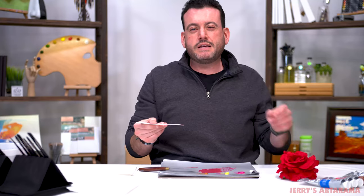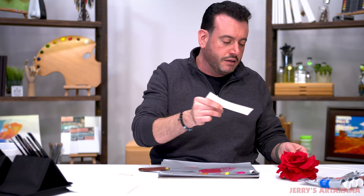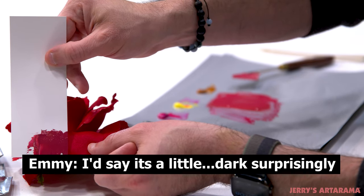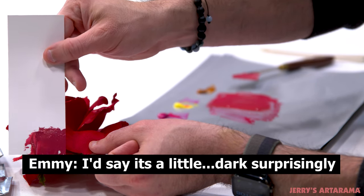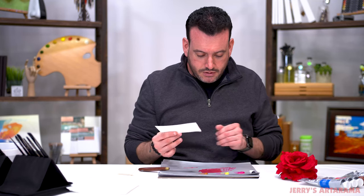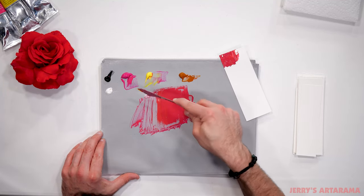We're going to do a rating system on a scale of one to ten — ten being you nailed it, one being are you colorblind — and I'm going to let the experts on our judging panel tell me. I'd say it's a little dark, surprisingly. It is a little dark. I'm going to add more yellow, which could be a huge mistake, but that's just how I live my life.